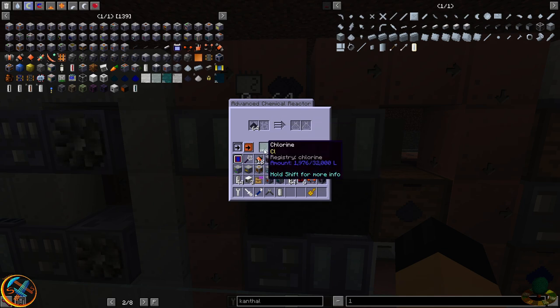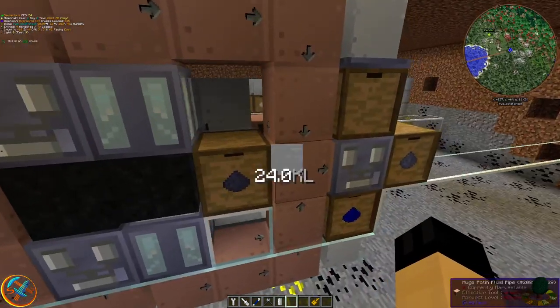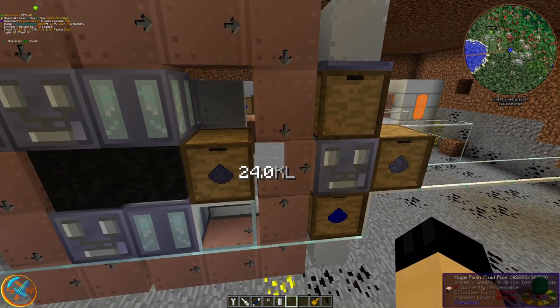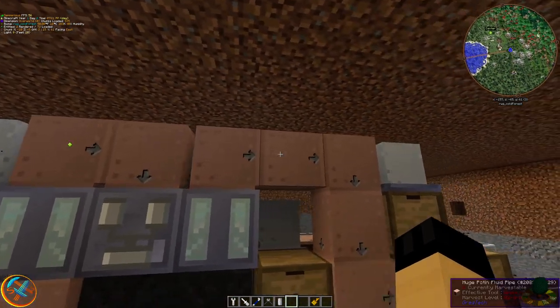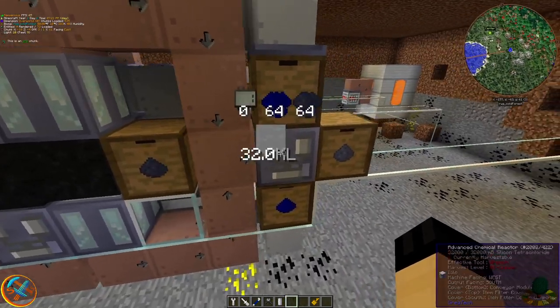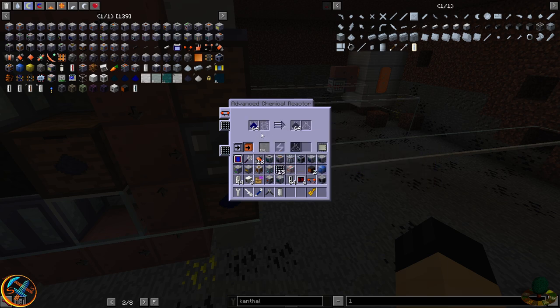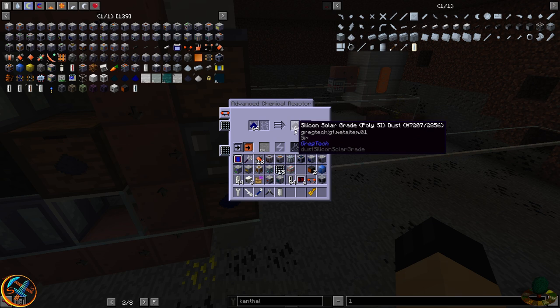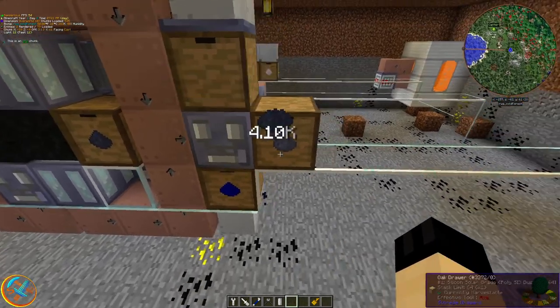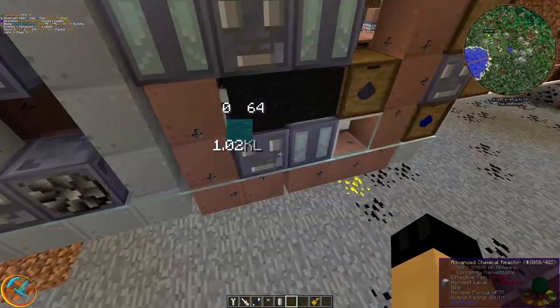The advanced chemical reactors will be combining chlorine and raw silicon to produce silicon tetrachloride — I mispronounced that earlier. Silicon tetrachloride mixed with sodium will give you solar grade silicon and salt as outputs. That's pretty much how you process all the silicon.